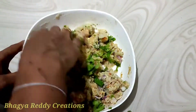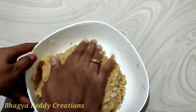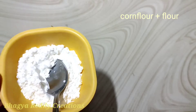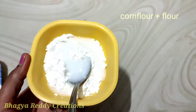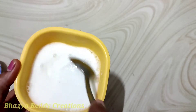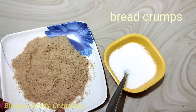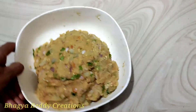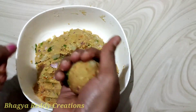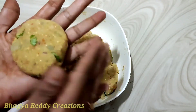If you want to make it healthy, you can shape the cutlets. Add a little bit of water. Then add a little bit of bread. Press the cutlet in the back, then press it into shape.